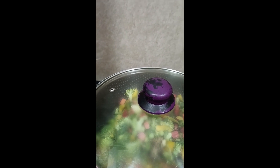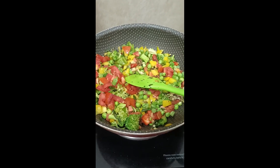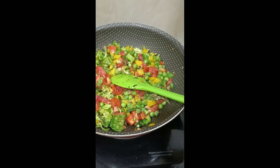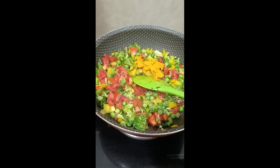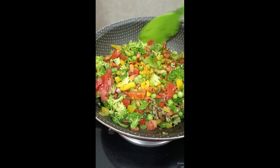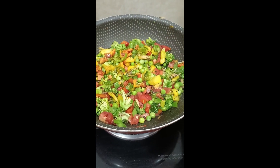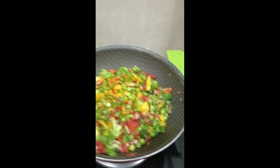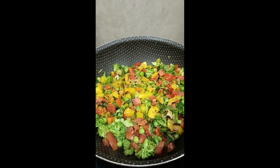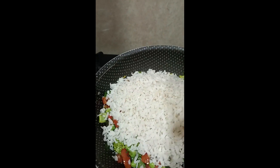After 1 minute I will open it and check. After 2 minutes I will remove the lid. Now I will add the washed poha and a pinch of salt. I will add salt to taste and mix it in. I will cover it for 1 minute, then turn off the flame and let it rest.